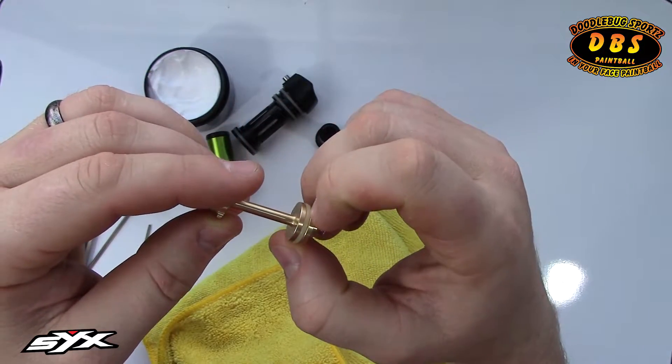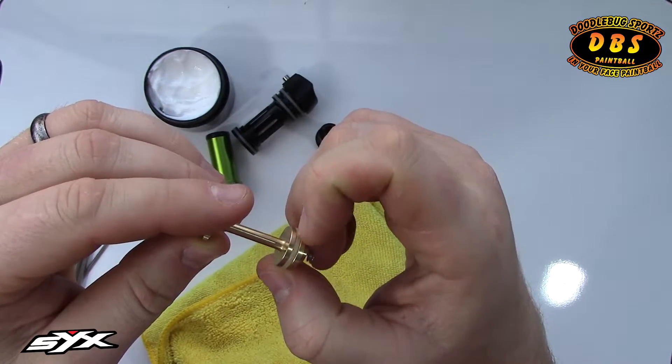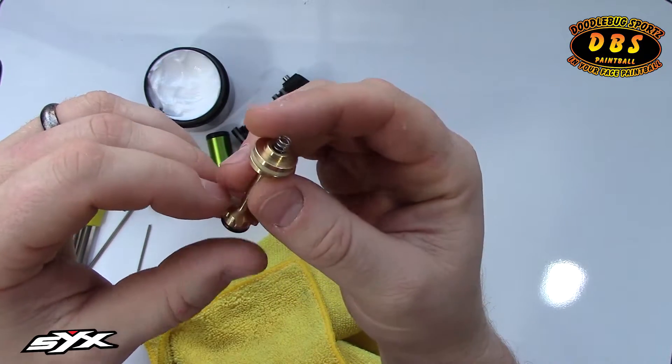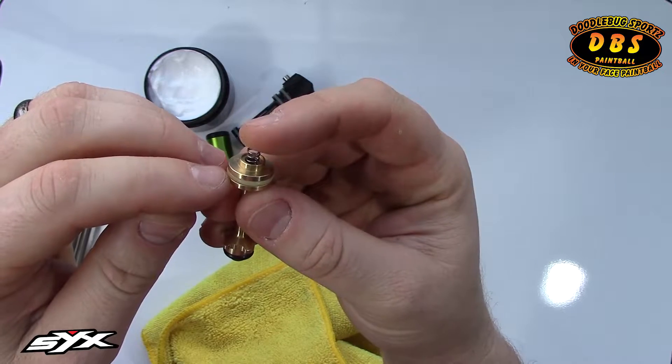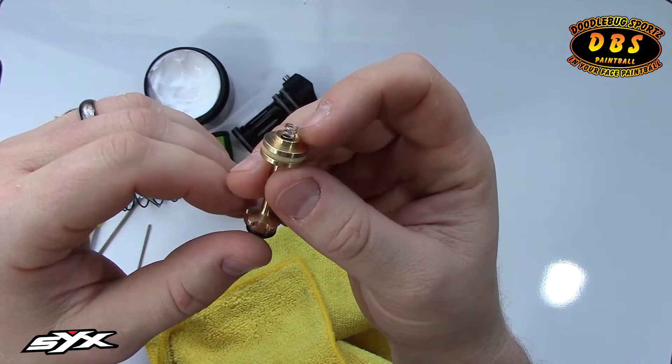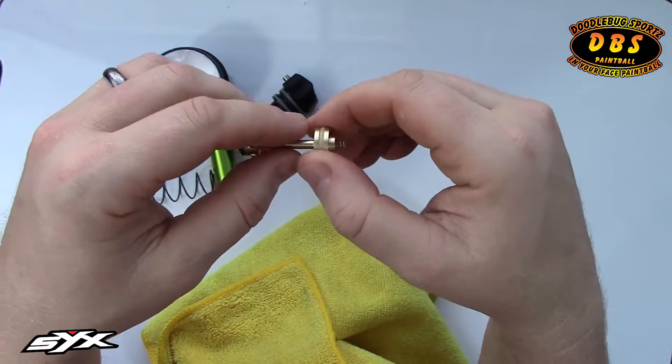In other parts of the gun, if paint buildup, dirt, or debris accumulates, what happens is that stuff consumes space in the groove and causes the O-ring to push out a little bit, creating extra drag and causing reliability issues.